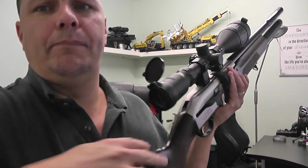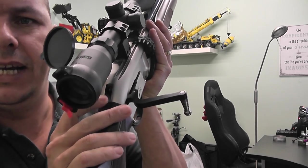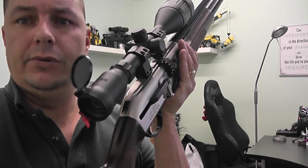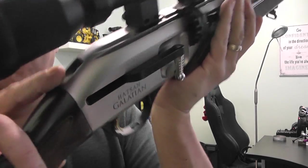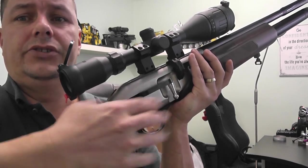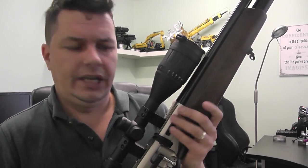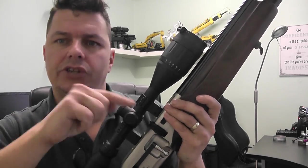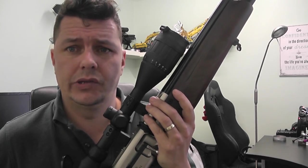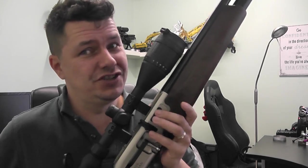When you cock the rifle, we can see a little red indicator at the back end, which tells us the rifle has been cocked — a nice little safety feature. It also features anti-double load: there's a mechanism so that when you're cocking the rifle with a pellet already in the chamber, you cannot cock it a second time to push a second pellet in — very cool and very nice. It's something I wish a lot of rifles would do.